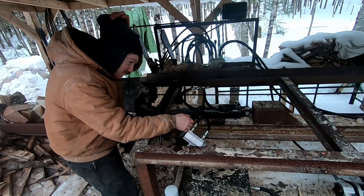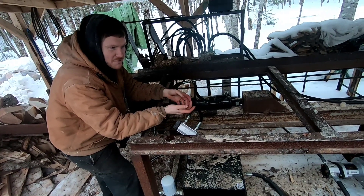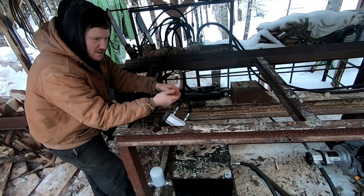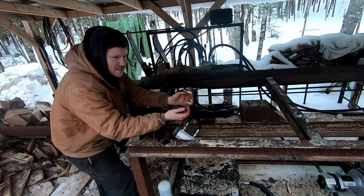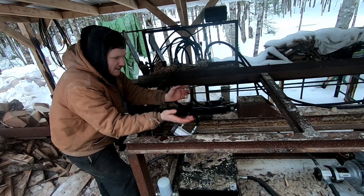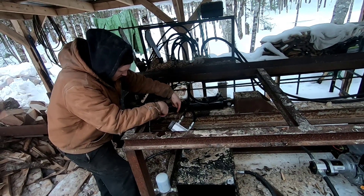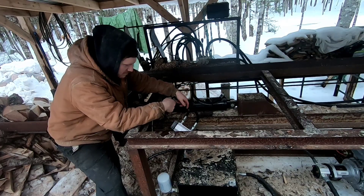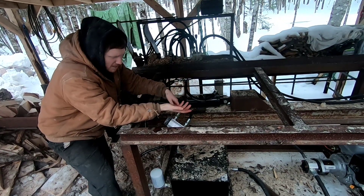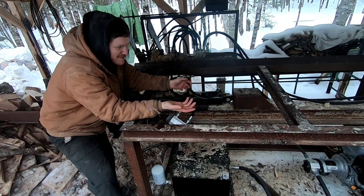So in essence, I've made the splitting portion — which has been the slowest part of the machine — twice as fast without changing the pump or the engine. The lines and everything, and the geared flow divider combiner here, was maybe $500 with the little fittings and everything. Which is definitely a lot better than buying a $300 pump and a $1,000 engine. Should be a little bit cheaper.